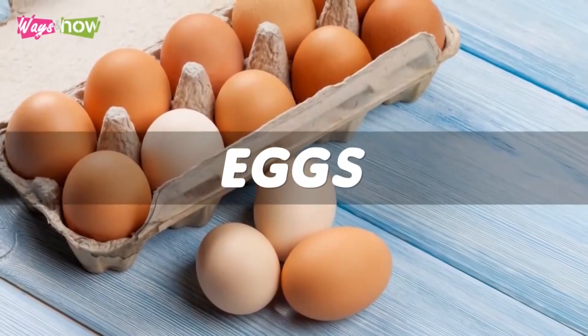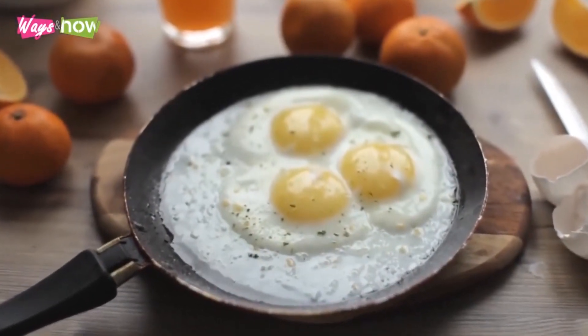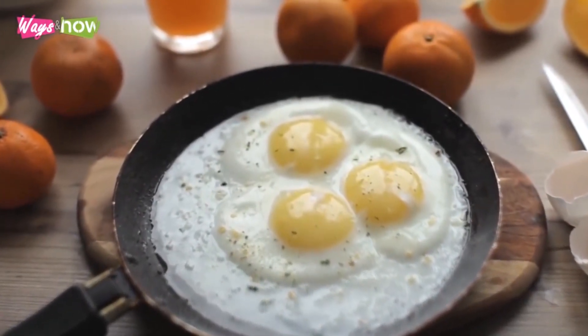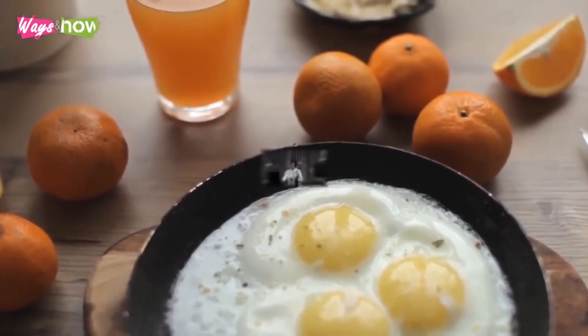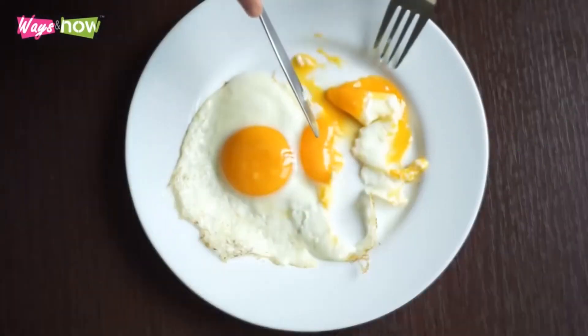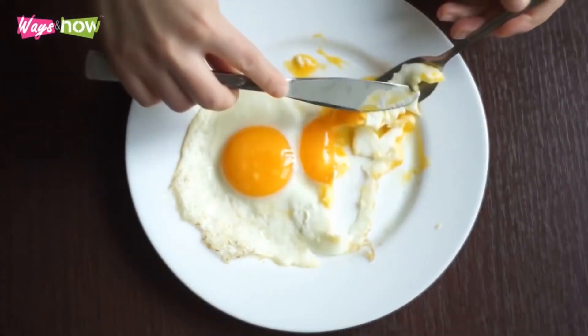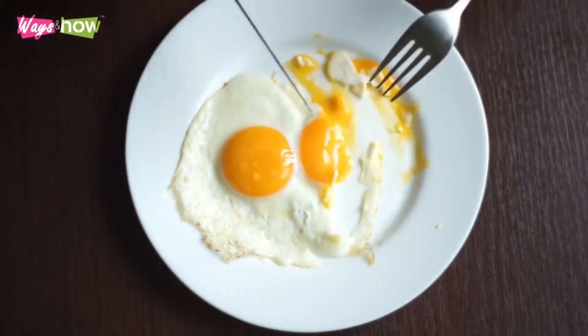Number 4: Eggs. Eggs are another excellent way to boost your daily protein consumption. But more beneficial than its protein content is its ability to keep you sated. Based on a study published by the International Journal of Obesity, among the best things you can do to lose weight is to replace a typically carbohydrate-heavy breakfast with eggs.